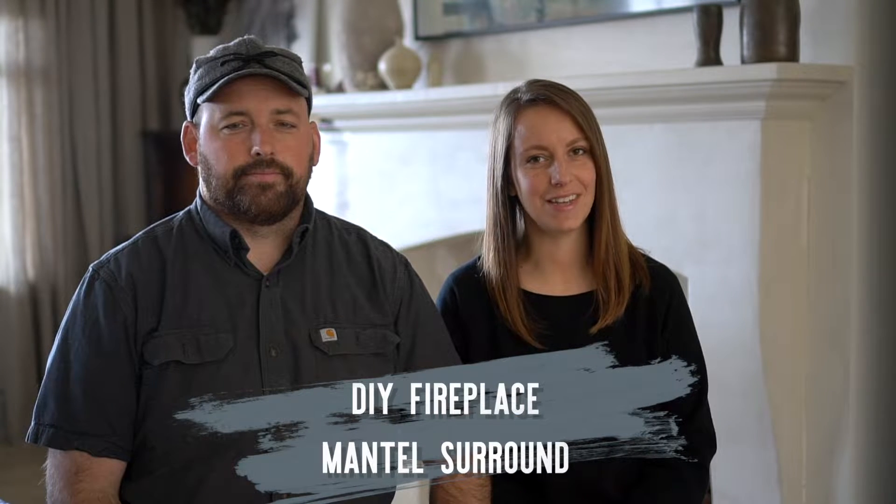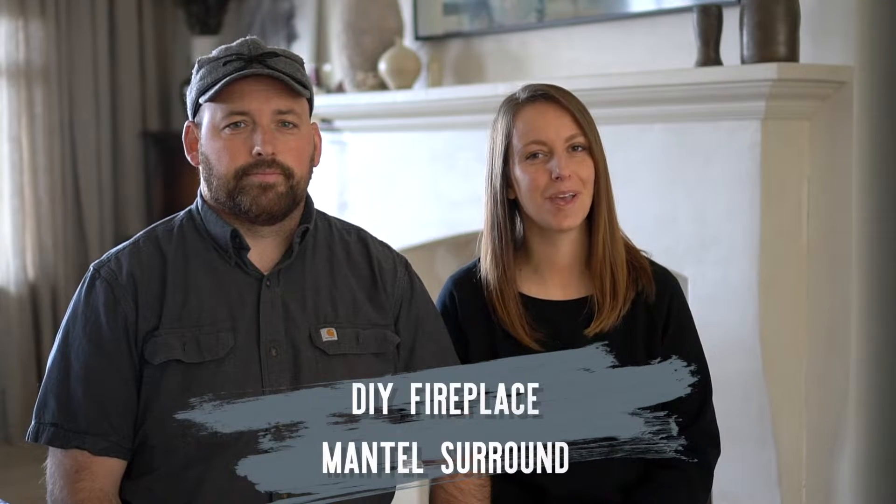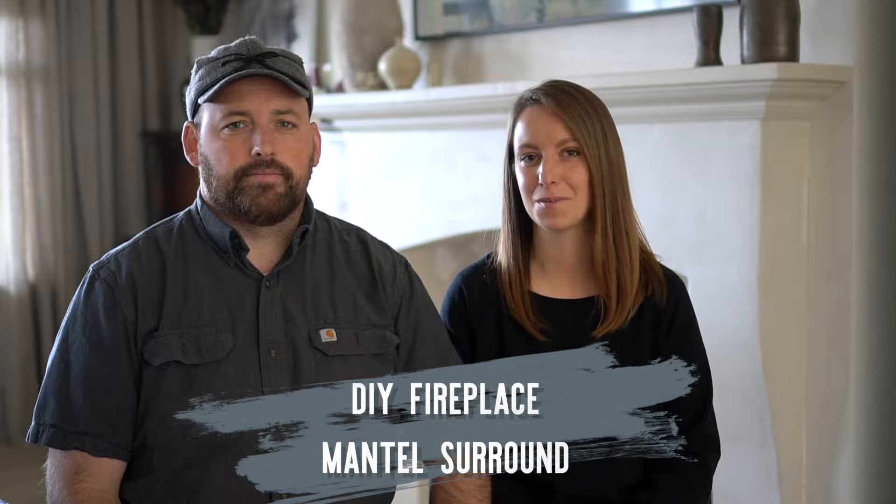Hey there, thanks for joining me today. In case you don't know, I'm Cammie from TheLugTidbits at tidbits-cammie.com and Mr. Tidbits is with us today, which can only mean one of two things — we're either building something or I just wanted this handsome man beside me. Both are completely relevant, so why don't you tell them what you built.